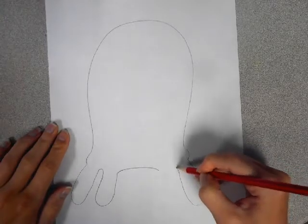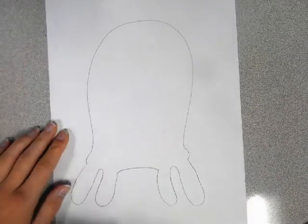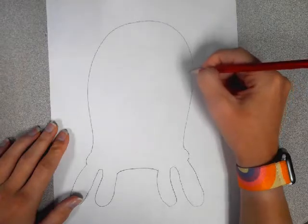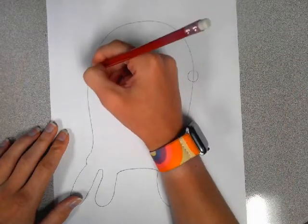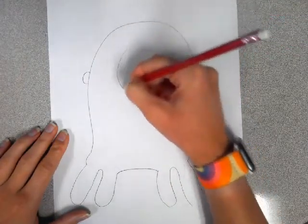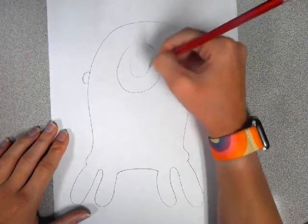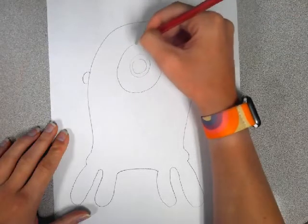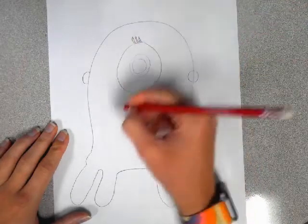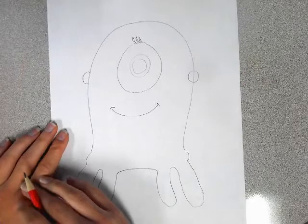Out, down, up. Okay, now we add some earrings. Now there's one big eye and three lashes. Now some hair.